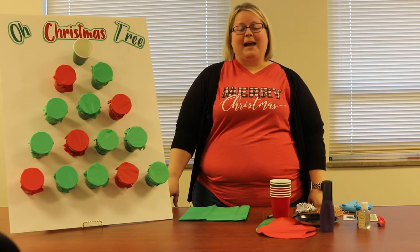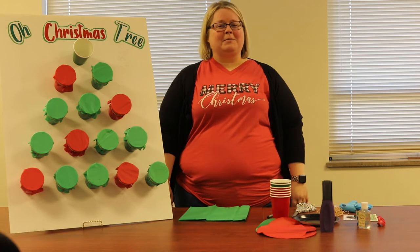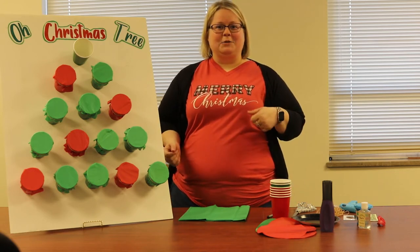Hello Oklahoma 4-H! My name is Kathleen Taylor and I work at the State 4-H office, and my responsibilities are leadership and civic engagement.